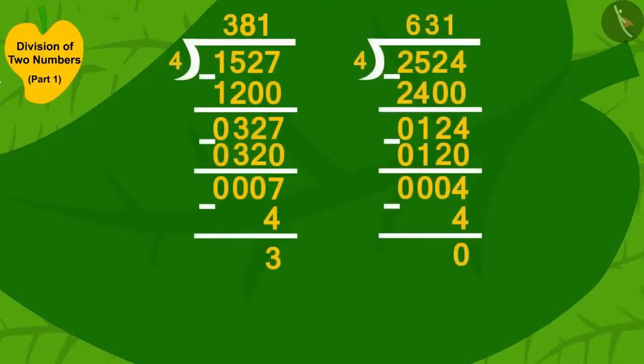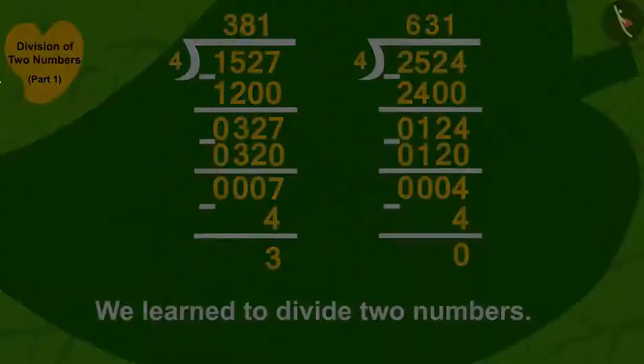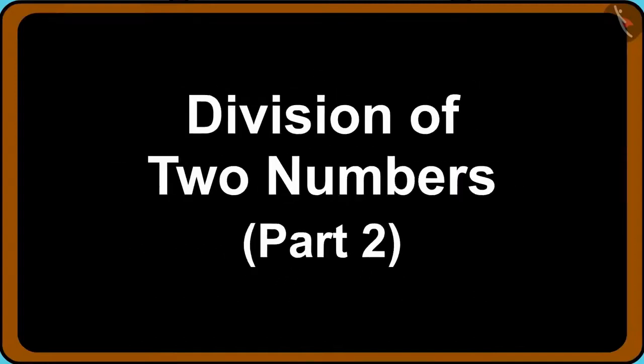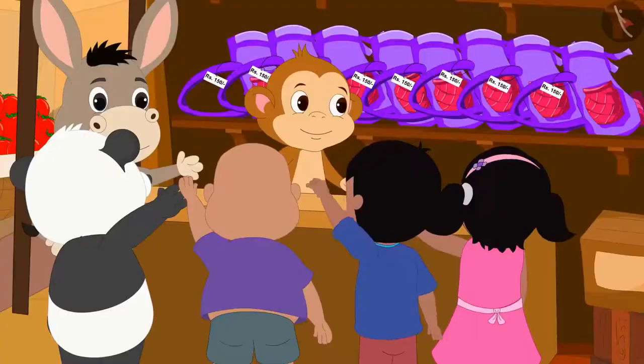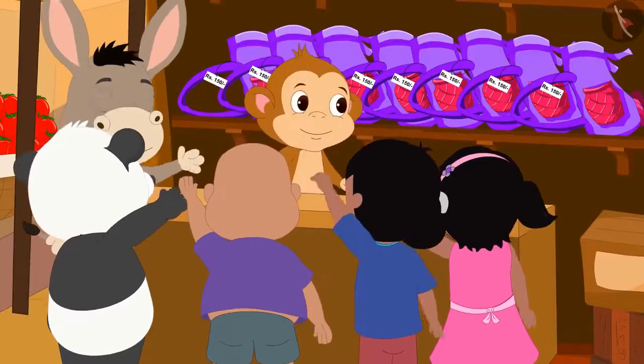Hello kids! In the previous video, we learned to divide two numbers. In this video, we will see some more interesting examples. Children, you remember Babban's new shop.